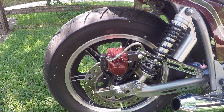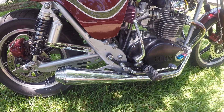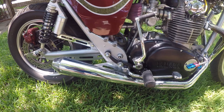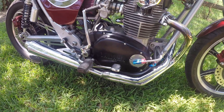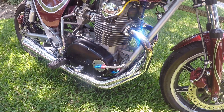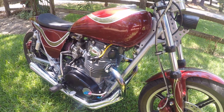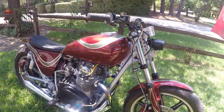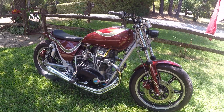This is the two-into-one exhaust system from Mike's XS — it really works good and sounds good too. The GoPro won't capture how it sounds, but that's my little cream puff after a couple years of pouring money into it. You know how that goes — hope you enjoyed the video!